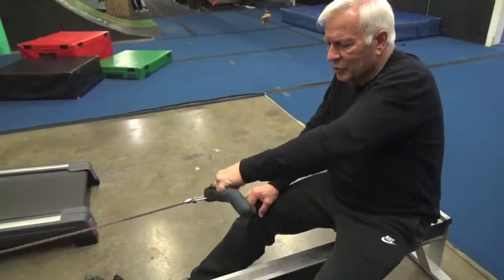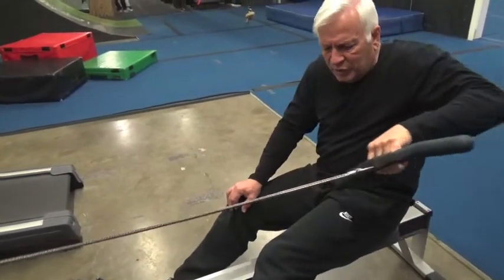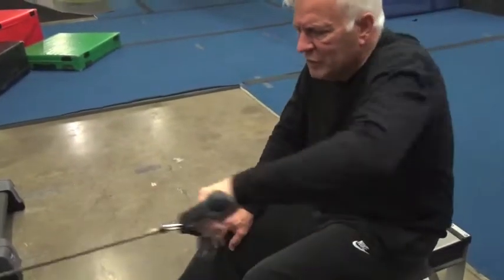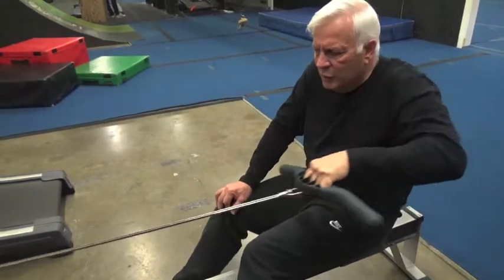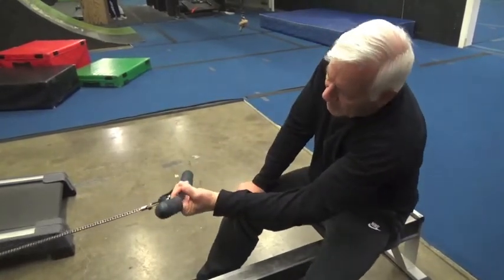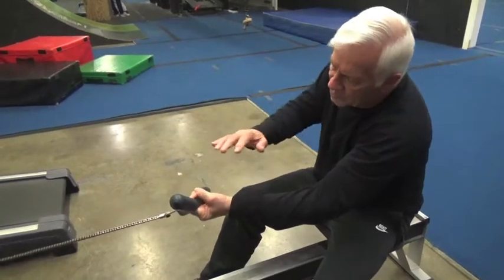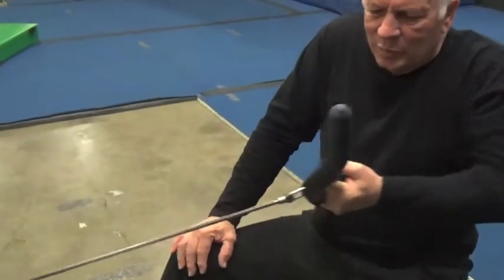But I need to work the other muscles because they have something called supination or something like that. So now I'm going to turn my wrist this way and work a different set of muscles — pull that out 10 times. After 10 of those, I'm going to turn my wrist again this way. This is very hard for me to turn my wrist over. I'm pulling them back.